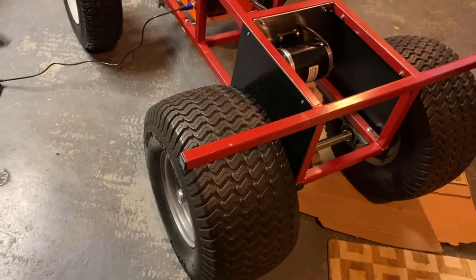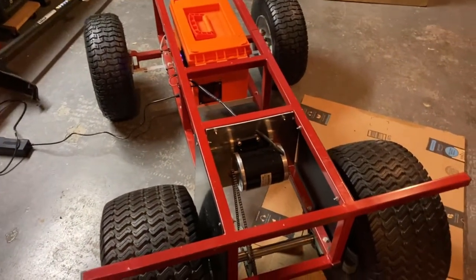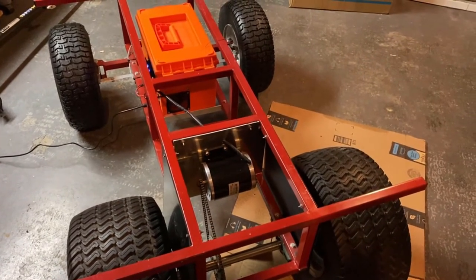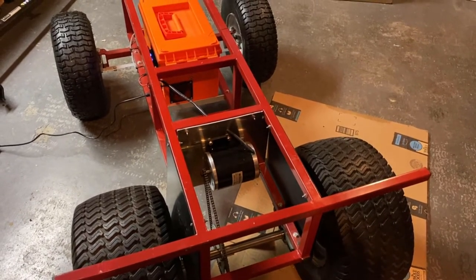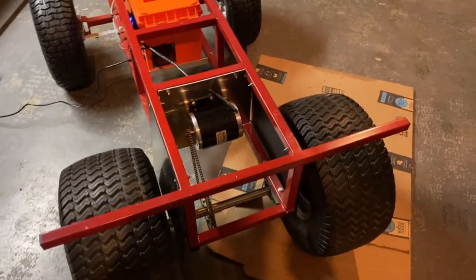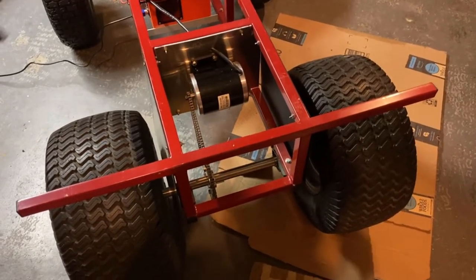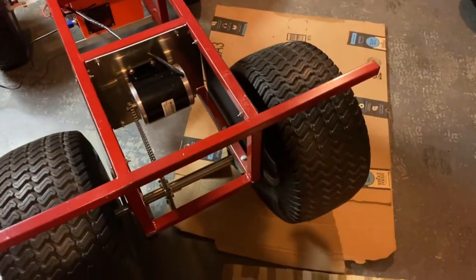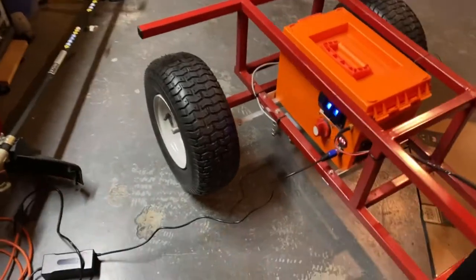These are lawn tractor tires, very large 20-inch tires that I got off of eBay. I got everything for this build from any number of online resources — eBay, Amazon, Lowe's, robotics shops, go-kart shops. I did a little research into what things I would need and then looked for them online. We've got a steel frame that I painted, and the front tires I got from Lowe's — also lawn tractor tires.